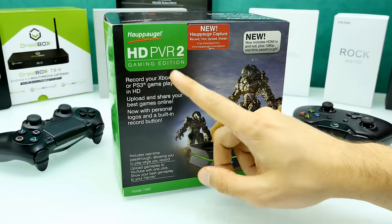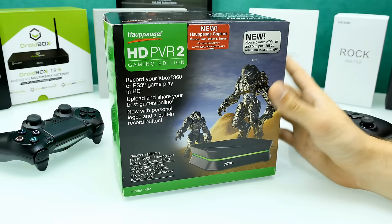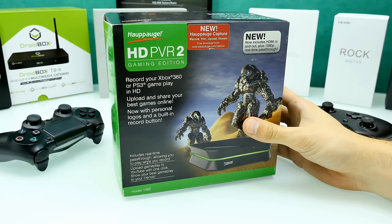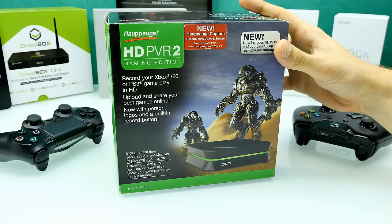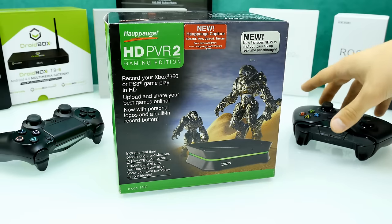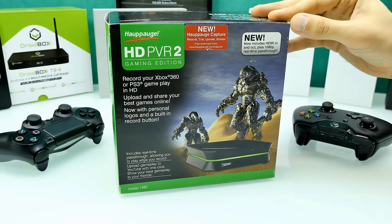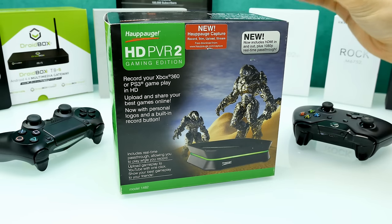There's also a Gaming Edition Plus which has Mac support — I don't care about that. It also supports optical audio in and 5.1 surround sound, which I also don't care about. So I'm happy with the HD PVR Gaming Edition. It doesn't say anything about the new consoles like Xbox One and PS4 on the box, but you can record gameplay from them too. It's still top of the notch even though this product is actually kind of old.